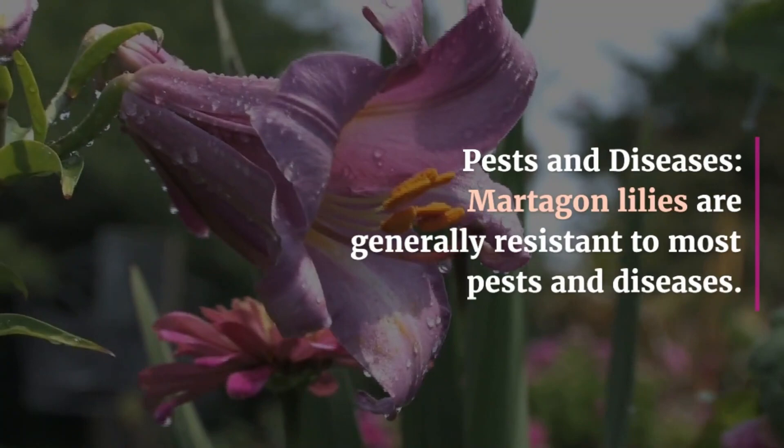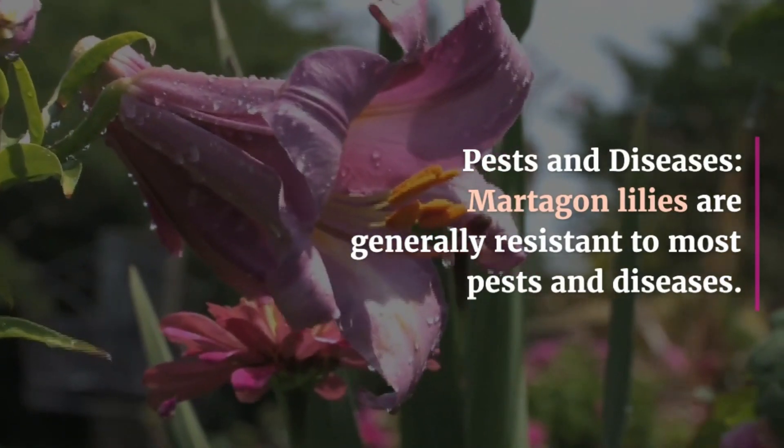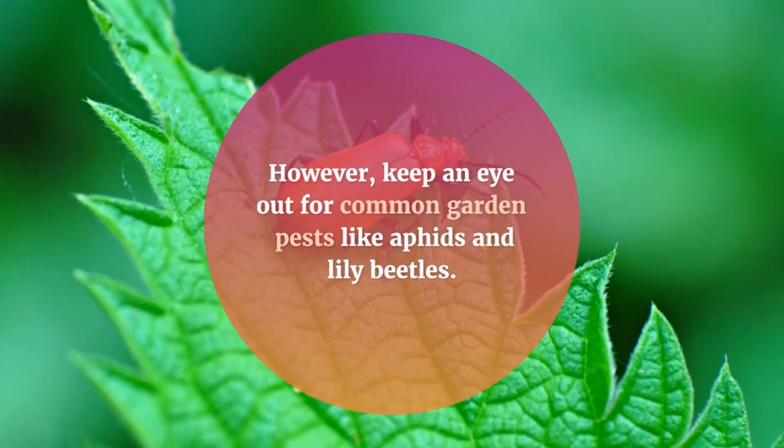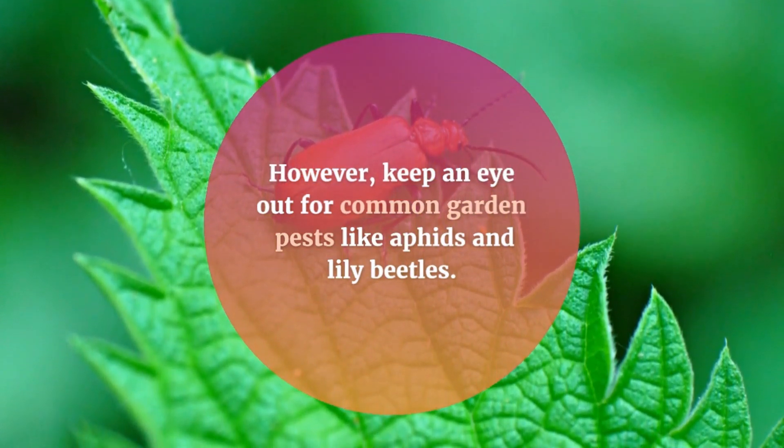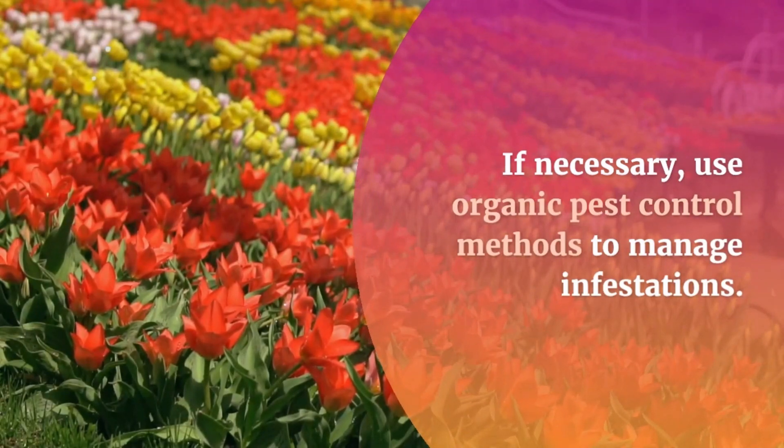Pests and diseases: Martagon lilies are generally resistant to most pests and diseases. However, keep an eye out for common garden pests like aphids and lily beetles. If necessary, use organic pest control methods to manage infestations.